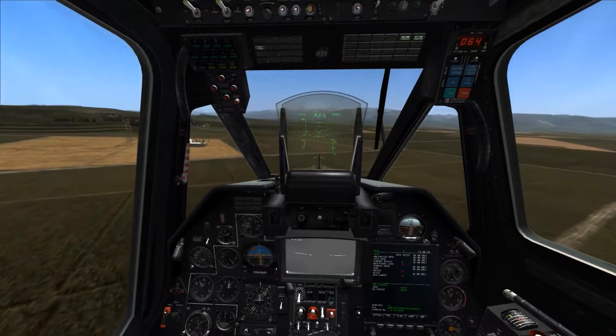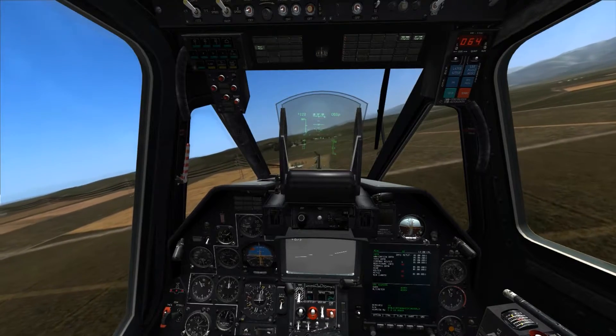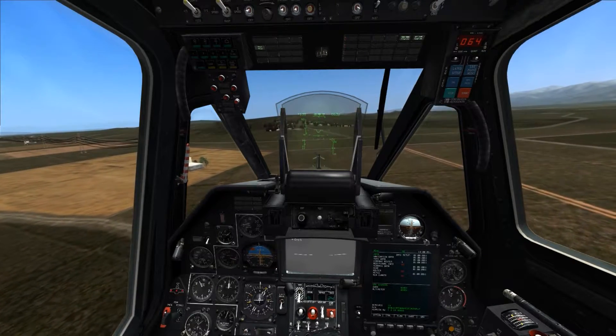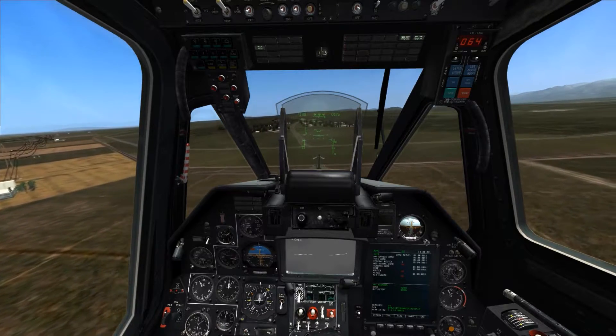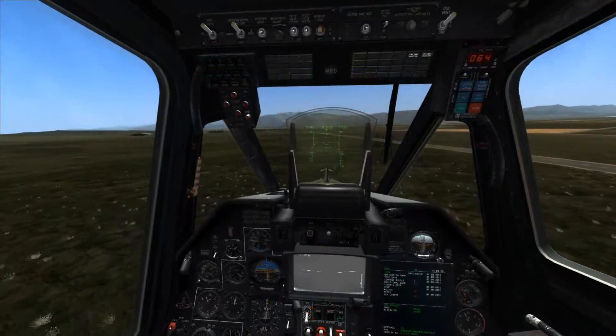But if we were to be flying over a densely populated city, or some other area with a lot of obstacles underneath us that differ in height between the ground around it, we may choose to engage the barometric hold instead of the radar altimeter hold, as it will hold our altitude depending on the air pressure around us rather than the radar altitude below us.